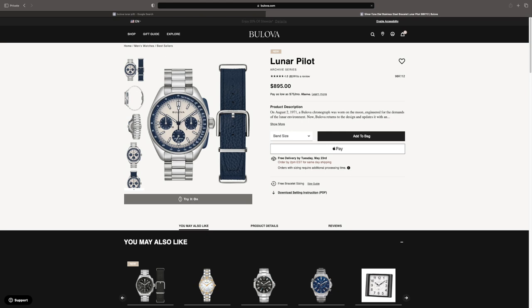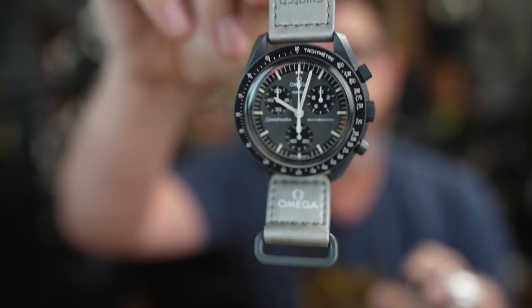I've been interested in this watch for a while. Other variations on the Lunar Pilot can go down to around $500 — I've even seen them lower — but this new one comes in at $895. I got it off Bulova's website with 10% off, so it came in around $800 and change. I was a little hesitant because this is a quartz watch and I'm a bit of a mechanical watch snob.